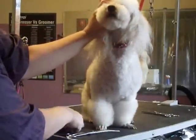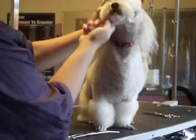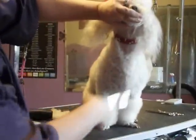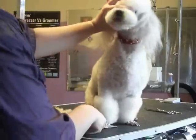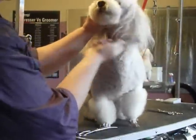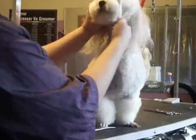Now I'm actually going to do the same thing on the chin. You comb it forward and pinch it straight across like that and snip off the excess. You can see that you have a nice shape to start with.